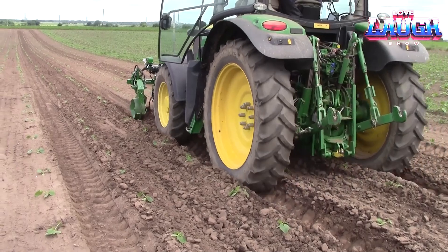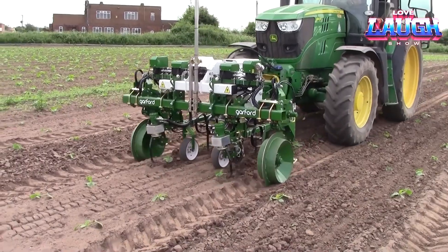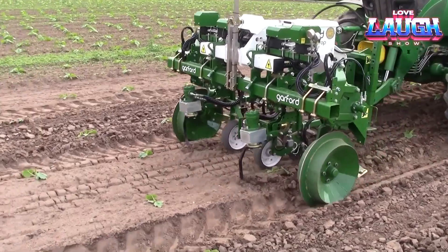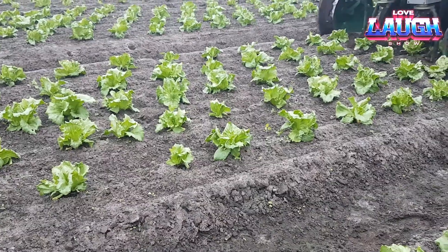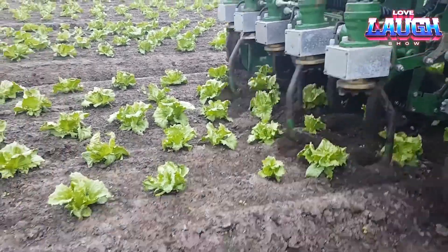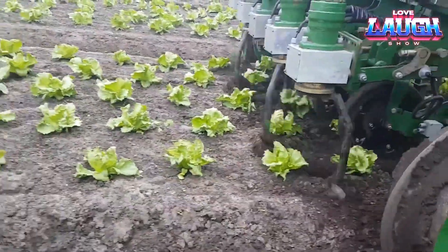Garford provides effective weed control throughout the field and is ideal for farmers growing salads and vegetables with minimal use of chemicals. This solution reduces the cost of manual weeding, making the process more economical and reducing labour intensity.